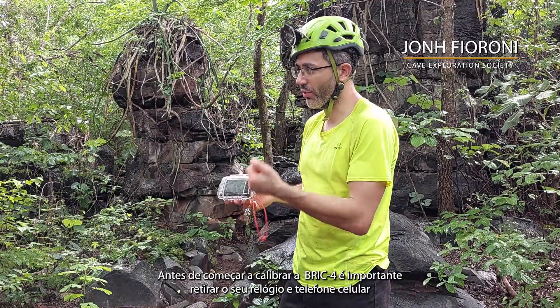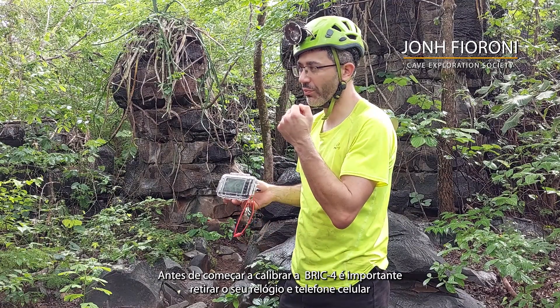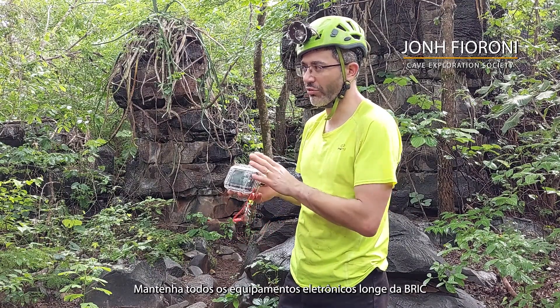Before you start calibrating the brick, it's important to remove your watch and cell phone and keep all metal and electronics away from the brick.